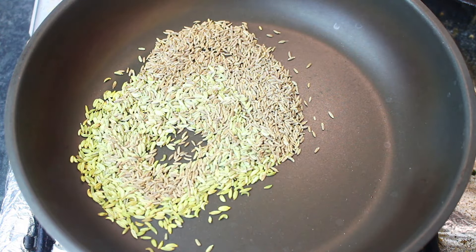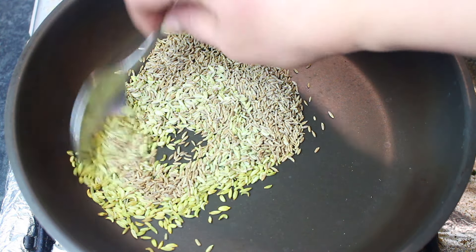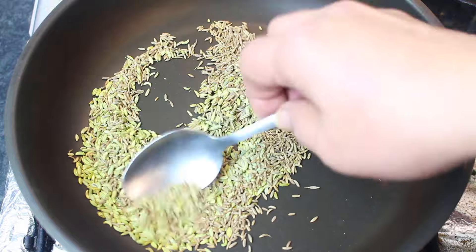You will add it a little bit. I will add it to your dry spices.